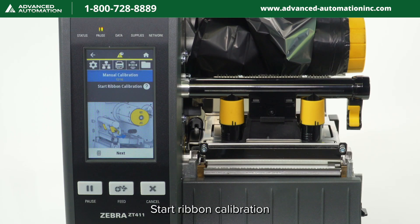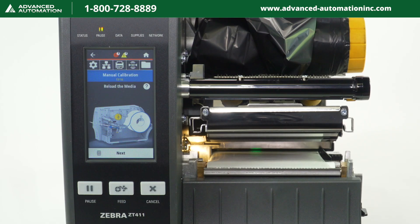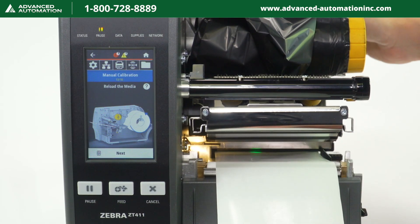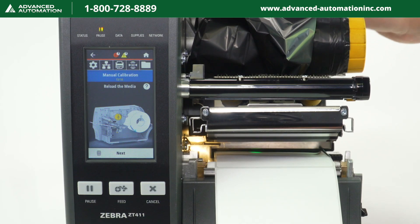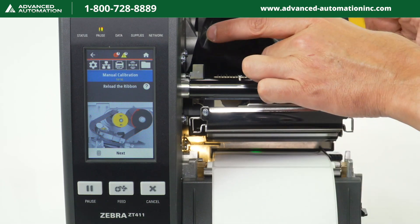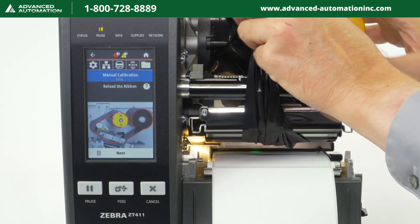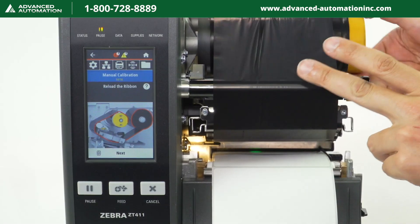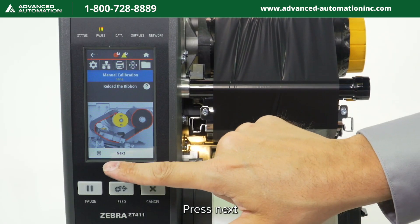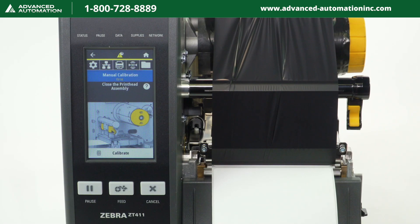Start ribbon calibration. Open the printhead, then press next. Reload the media, then press next. Reload the ribbon, then press next. Close the printhead assembly, then press calibrate.